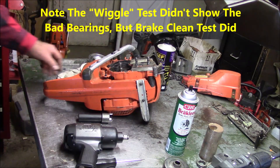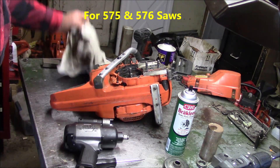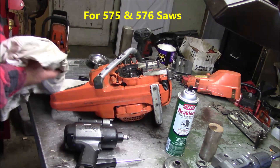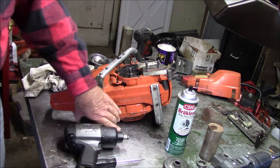By the way, you can get the radial seal for these separately — they don't have to be a whole bearing assembly. Like with a 575, you know, stuff happens.